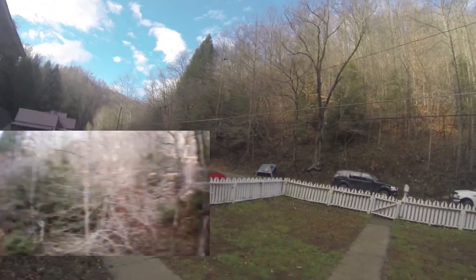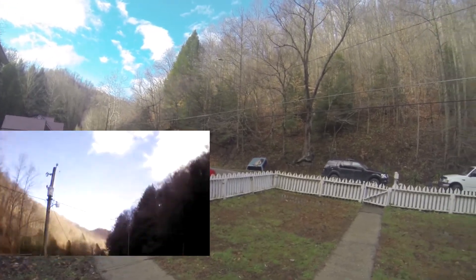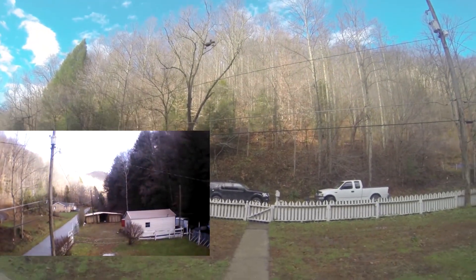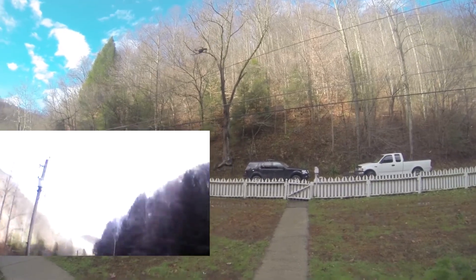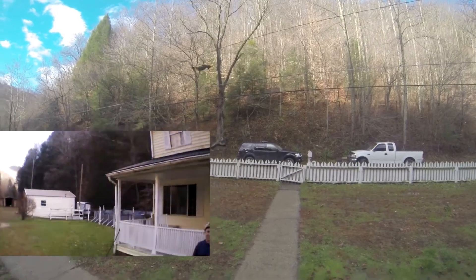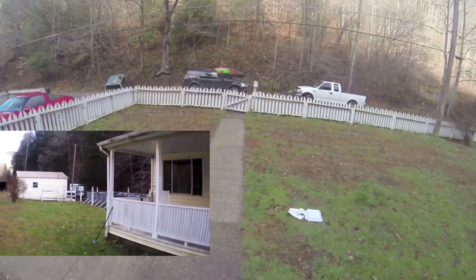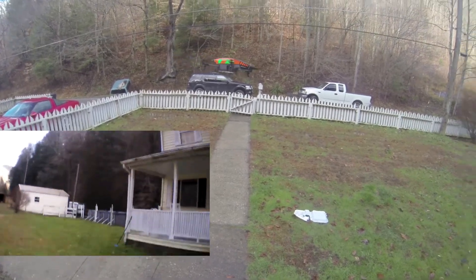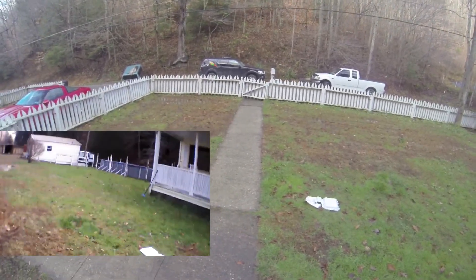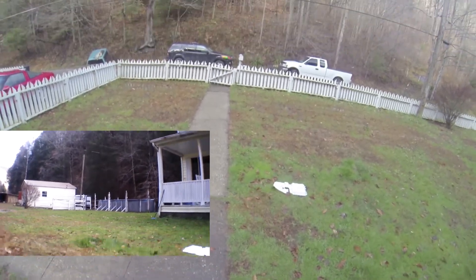You can see the other side of the mountains — I live in a valley surrounded by wilderness. One day I'll get brave enough, get a GoPro mounted on the bottom, and fly up to show you how deep in the mountains I really am. I'm surrounded by miles of wilderness and there's a six-mile road that connects us to the nearest store. You can see my barn out there for my horses and my workshop.